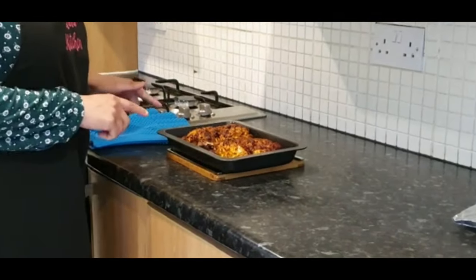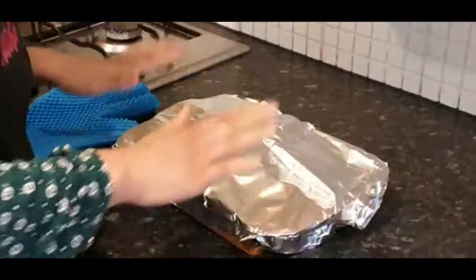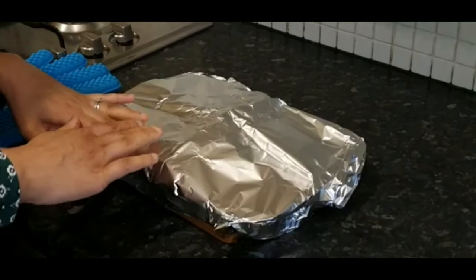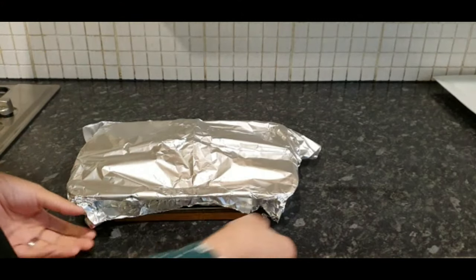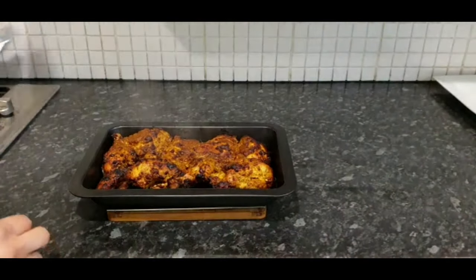I've taken this out of the oven — it was cooking away for an hour. I'm going to zoom in now and show you how it looks. We're going to grab some foil now and cover this, then put it back into the oven for a further 30 to 40 minutes to cook with the foil on. Once it's done, I'll take it out and show you how it looks and we'll plate it up. I've just taken this out of the oven now — it's been in for around an hour and a half and that is how it looks.